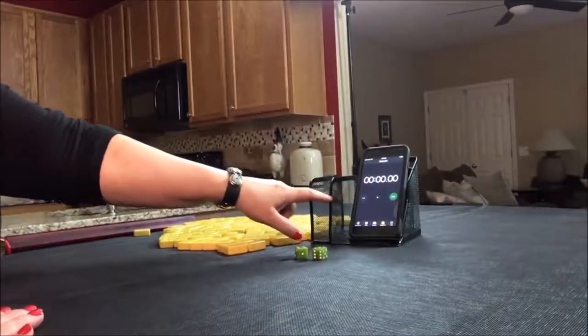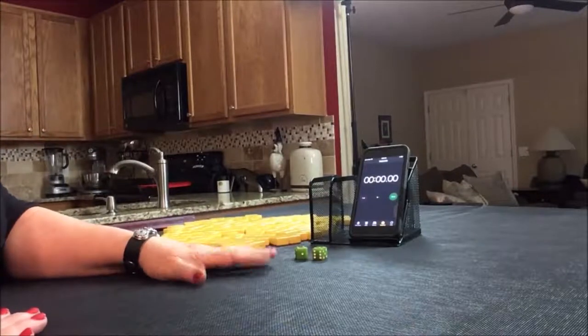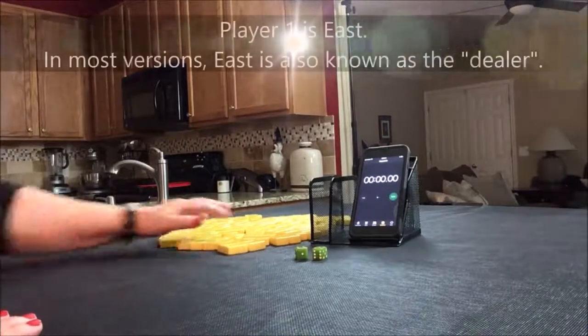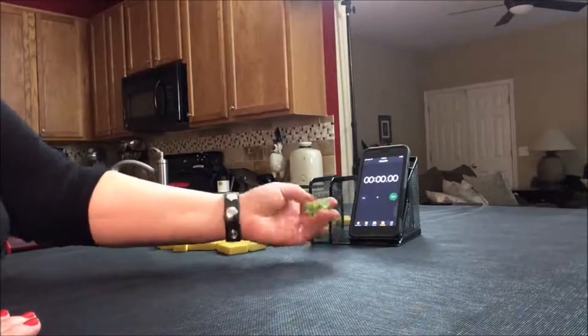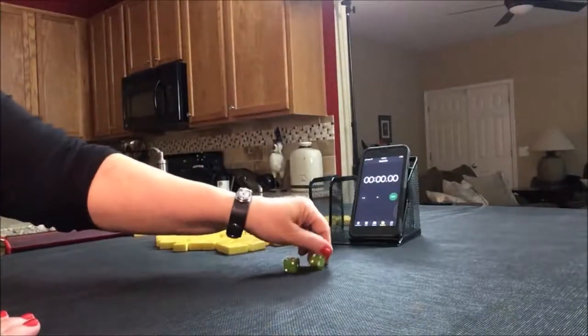I have my smartphone out with a stopwatch app — any stopwatch will do. We'll do five laps. Laps one, three, and five will be the sprints, and laps two and four will be set up. We'll just say we're the dealer for these, so I'll take 14 random tiles and then create a mock Charleston. First, I want to roll for prevailing. I rolled a 10, which would be south.